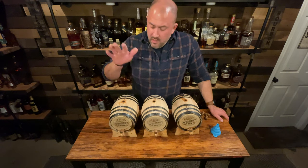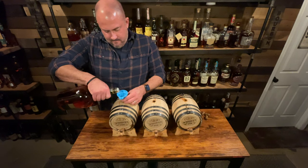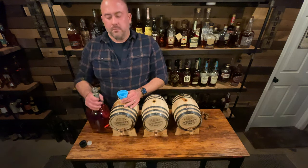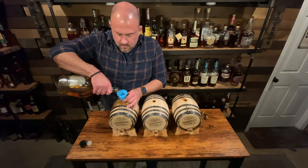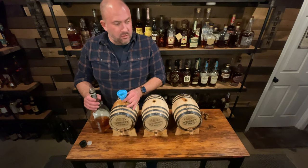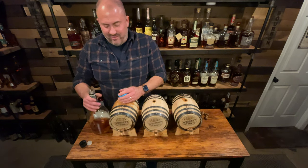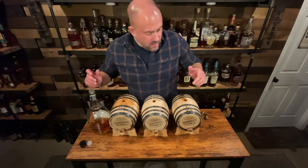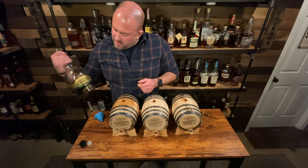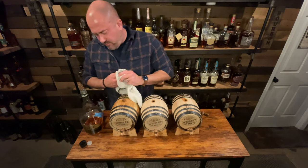We've drained the barrels and we're back down in the speakeasy — it's time to fill them. The Very Old Barton 86 is now filled. We used one and two-thirds of the 1.75-liter bottle. I probably lost maybe three or four ounces all over my hands and the table from overfilling.